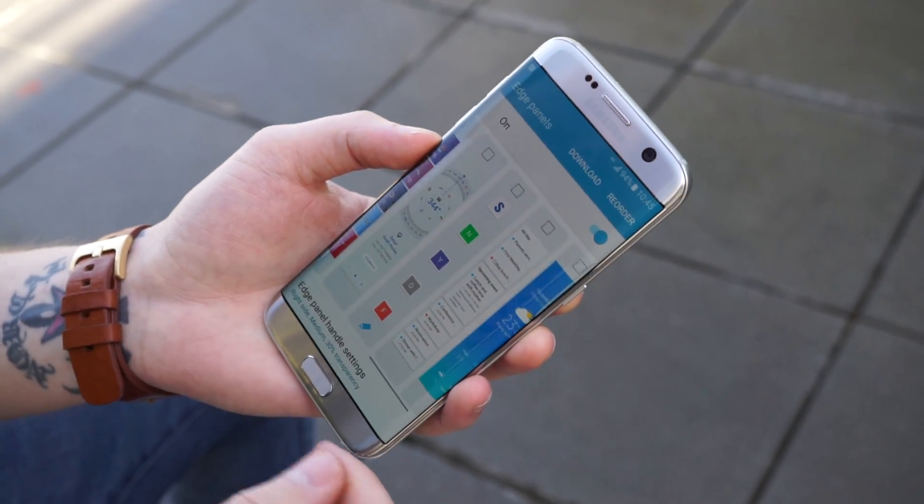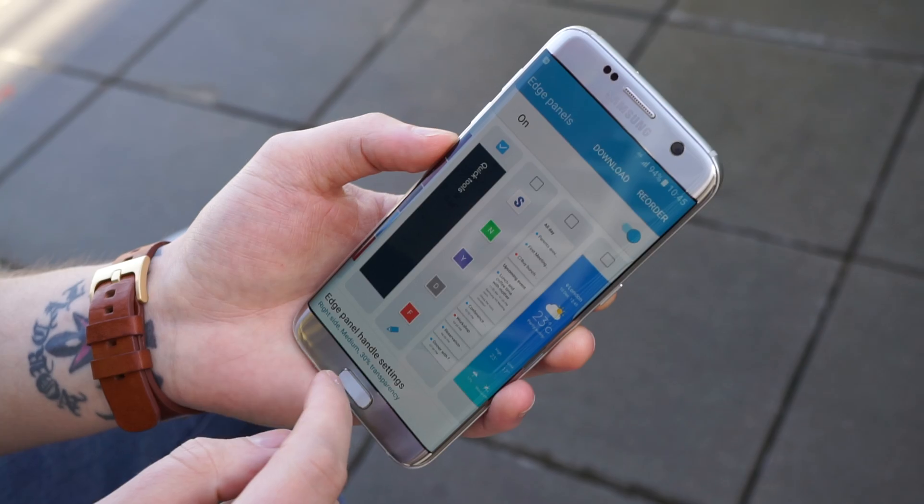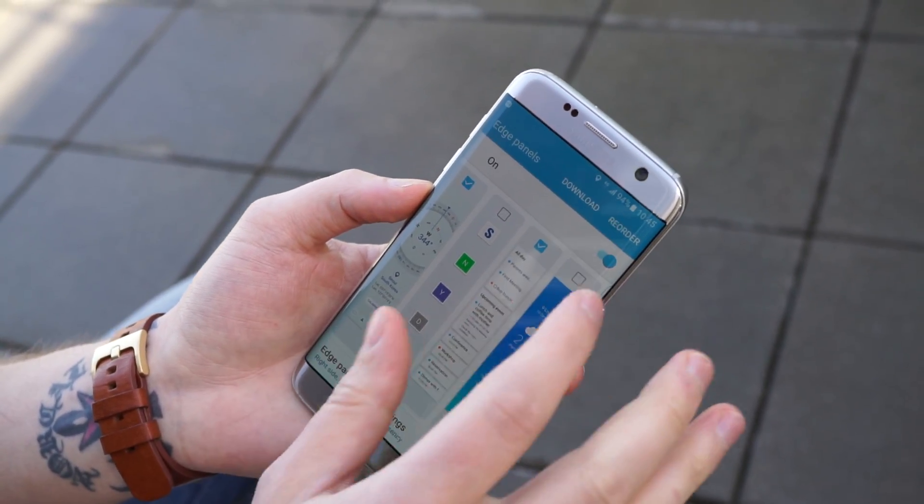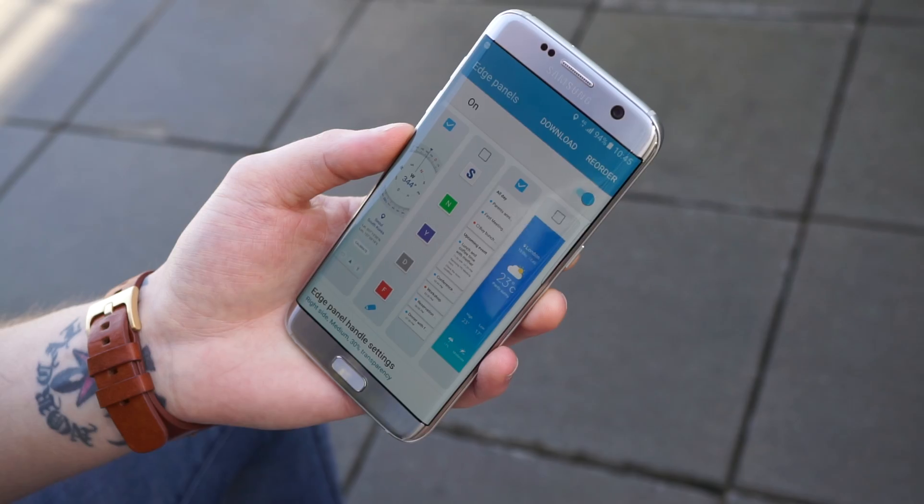You can turn them off, turn them on, and add different ones for quick tools, calendars, weather overviews, and all that stuff. It's highly customizable.